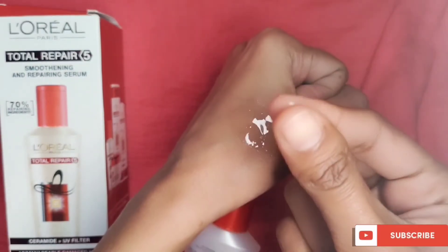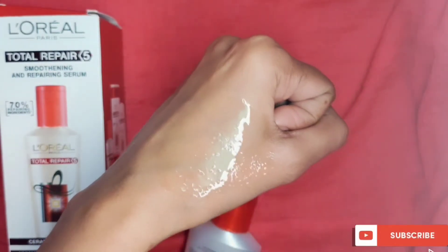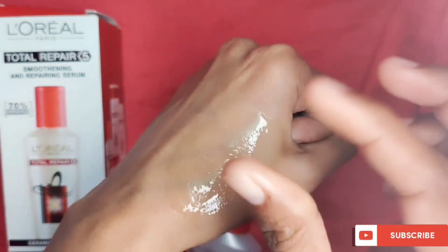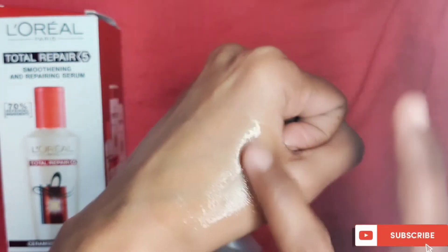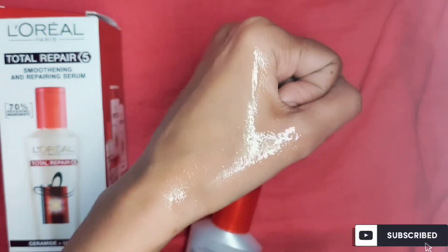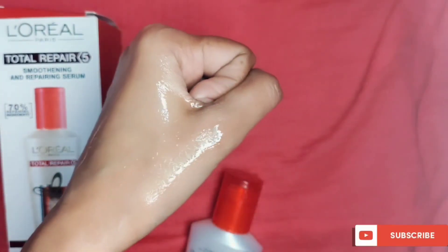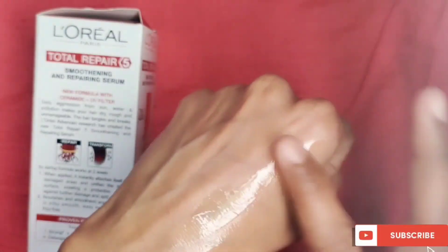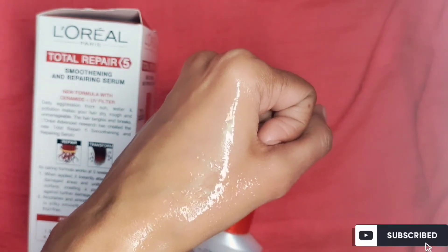This is a smooth texture with a non-greasy, non-sticky formula. The texture is transparent and smooth. When you apply it to your hair it smooths, detangles, and provides shine. It is not too thick or too thin — it has a perfect consistency.